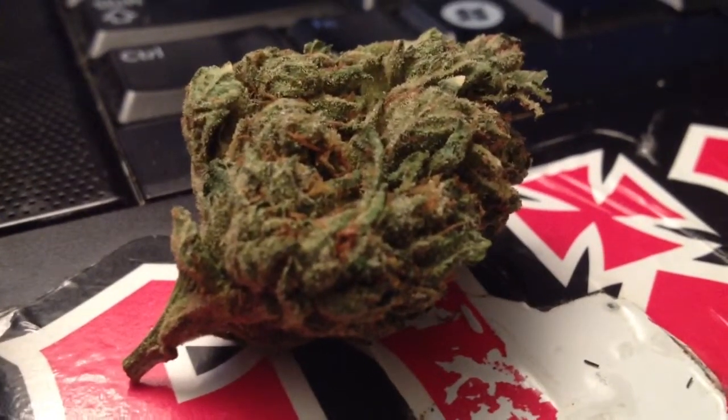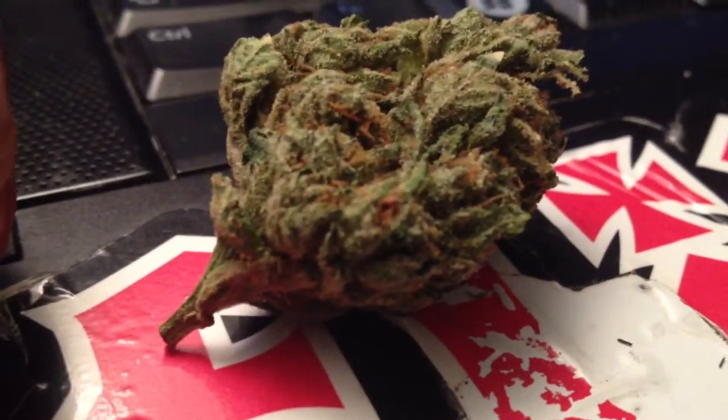It's a good high, you know what I'm saying — a sativa dominant hybrid. But as you can see, you wouldn't be able to tell that — it looks like a fucking indica bud, just how fat and dense it is. This shit is so crystal-y, it smells so lemony.